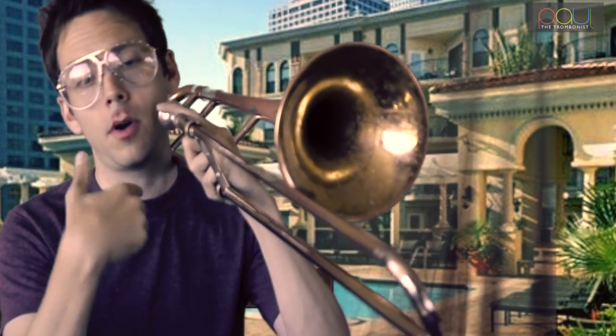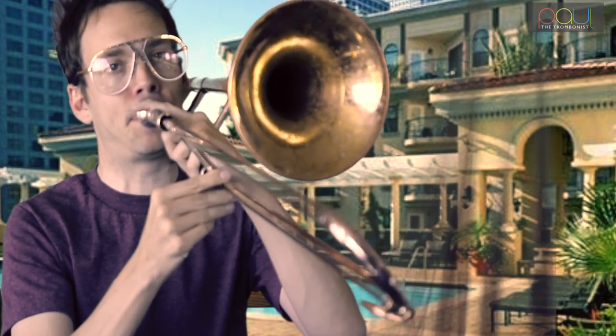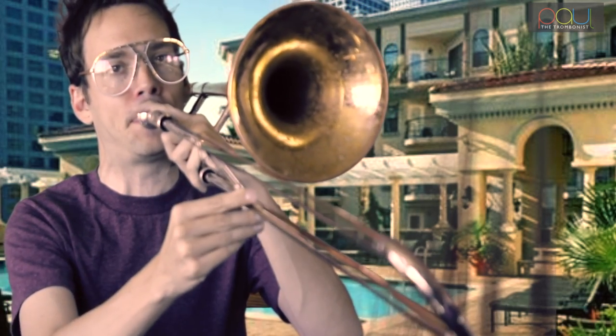Once that's comfortable, just gradually build up the tempo, and then you've got yourself a nice little lip trill. You can do them in all different positions and all different partials. It's basically just a lip slur — that's all it is.